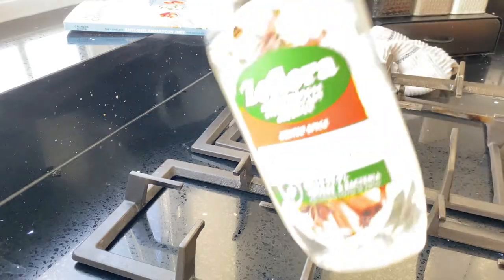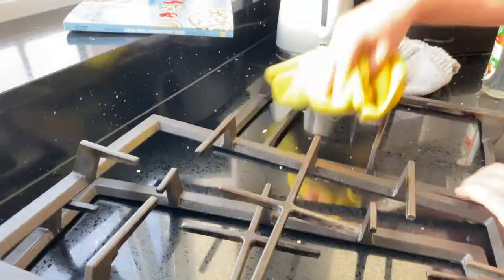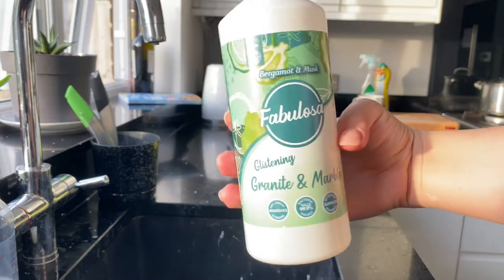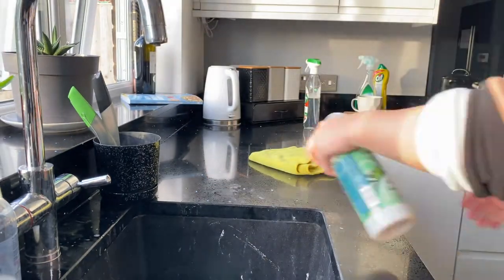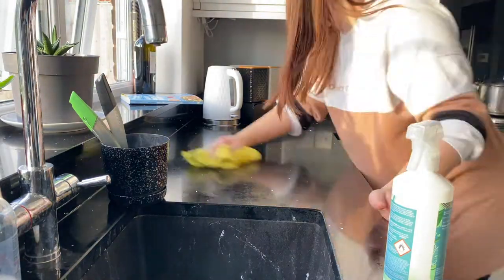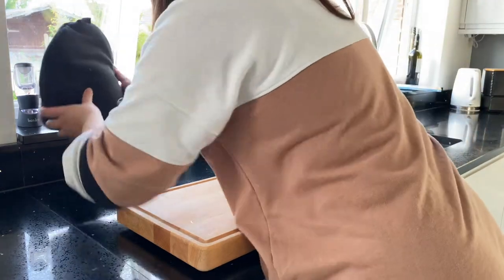For the top parts of the hob I'm using Seflora Winter Spice all-purpose spray, just spraying that on a microfiber cloth and rubbing it all over so it smells fresh. Then going in with my Fabulosa Granite and Marble spray for all the worktops. If you've watched my previous videos you'll know I absolutely love this — it's the only one we use on the worktops and it just leaves them super shiny.